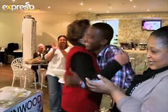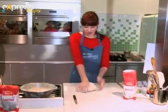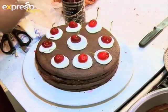A special thanks to all the Joburg viewers for a great day. To join in the fun at our next event, keep an eye on Expresso's Facebook page. Also find great recipes and competitions on our website.